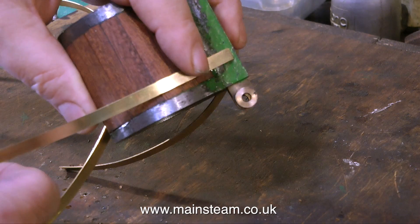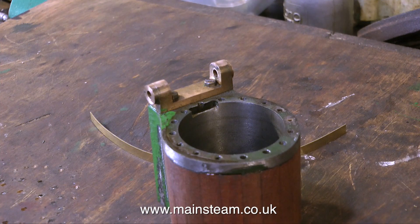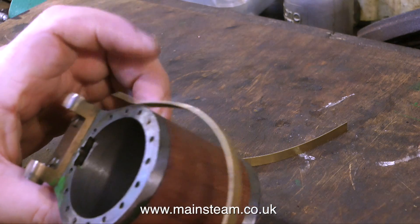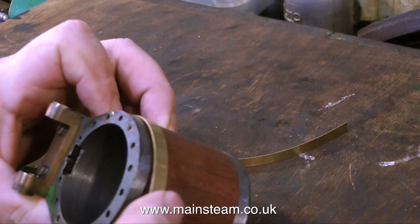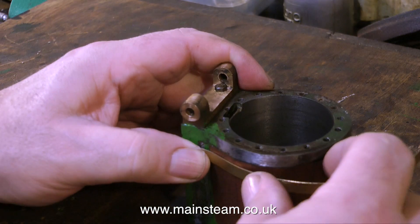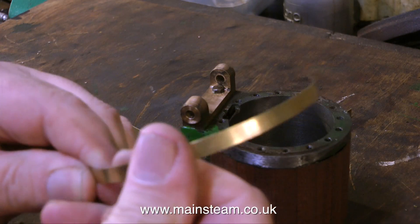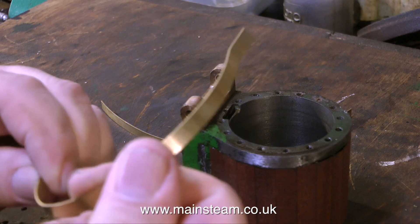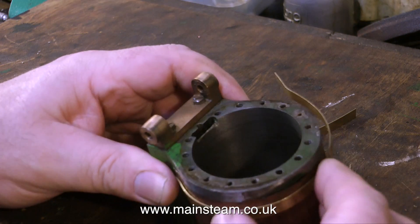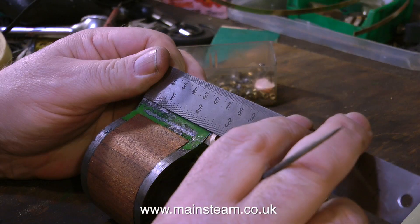The idea is this will hold the cladding to the cylinder, though it doesn't really need to because the cladding is very securely stuck to the cylinder with cyanoacrylate adhesive. But as per full-size practice, it's a good idea to have some banding to hold the boards in place. I've already cut two pieces of brass banding and I'm checking whether they fit around the cylinder. The brass banding will need bending to fit, and because the mahogany cladding is stuck to an uneven cast-iron cylinder, one side of the external diameter may be slightly less than the other. So it's a good idea to try the banding in position to make sure the pieces are the right length for where they're going.